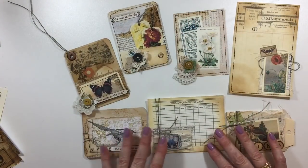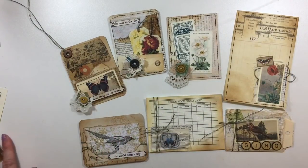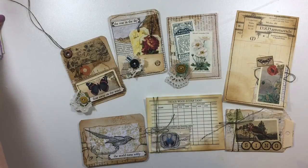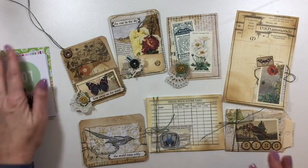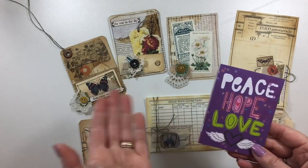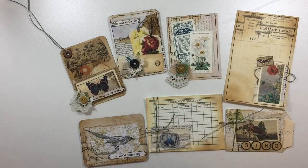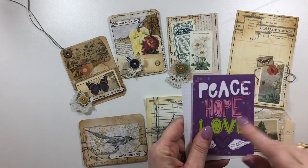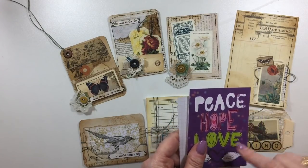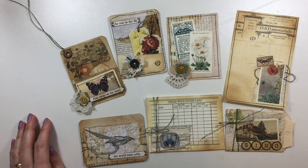I'm going to put the link to the kits I used in the description box below for you guys to check out. I hope you've enjoyed that today and I hope it will inspire you to get those Project Life cards out that you've been hoarding. Let's start using them up — you're going to see a lot of projects in upcoming weeks with me upcycling these. I hope you guys have enjoyed that, I hope everybody has a great week, and I'll be back very soon. Take care, bye!